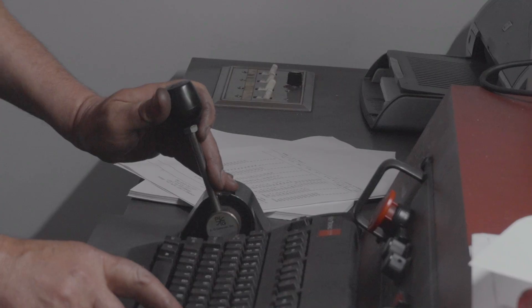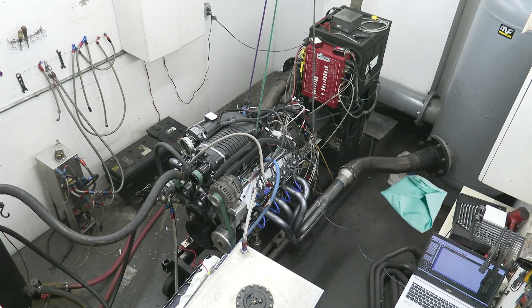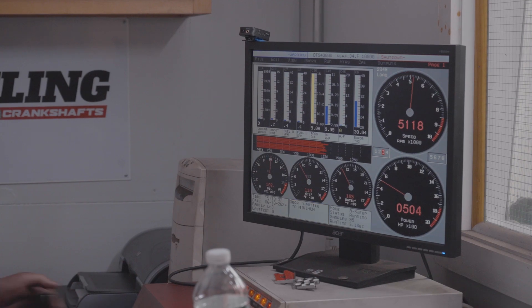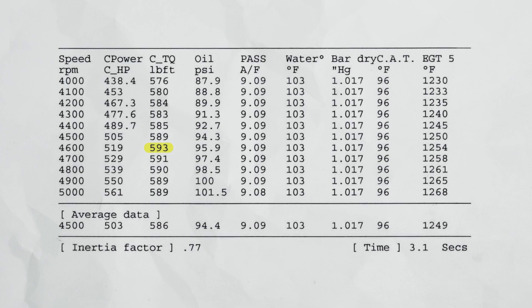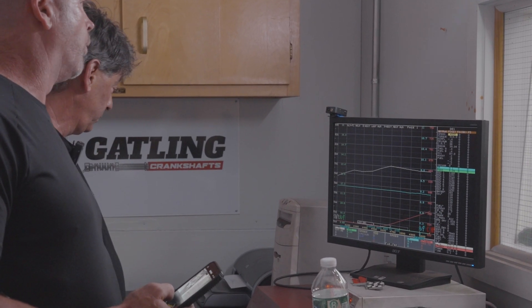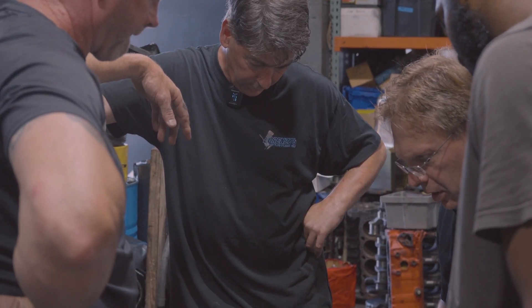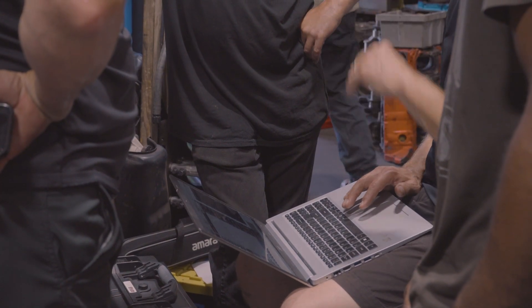We got it all together and we'll see how it goes. We made the first pull and everything looks pretty good — all the vitals look good. It made 593 foot-pounds of torque and 561 horsepower. We only took it to 5,000 RPMs to shake it down and see what the fuel was gonna be, and we could tweak it from there. We took a little bit of fuel out, put a couple more degrees of timing in, and we'll see how it goes.